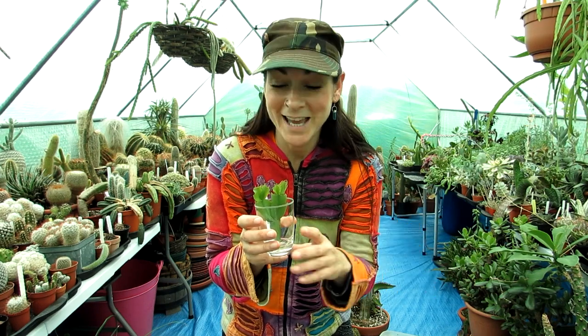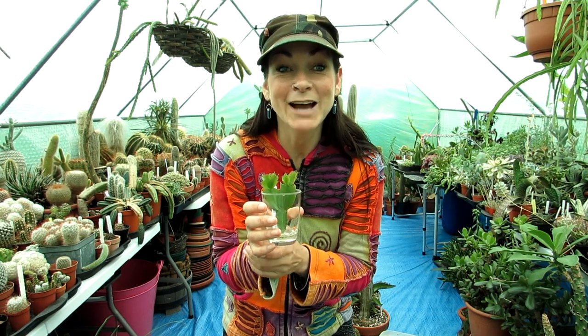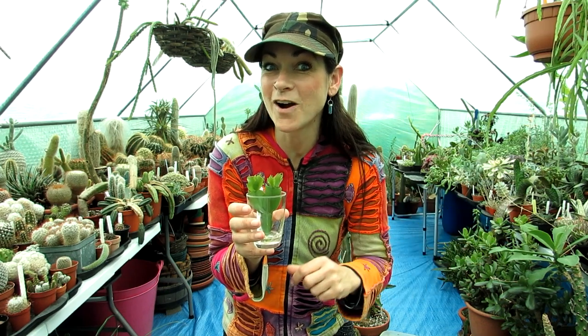A couple of weeks ago we had three Schlumbergeras: Schlumbergera Pontioids that we've got rooting at the moment, Schlumbergera Lutea that we've also got rooting, and Schlumbergera Frony which is this one. This one has developed roots purely in water with very good results, and we've got the Schlumbergera Pontioids potted up in soil and hopefully rooting well so far.